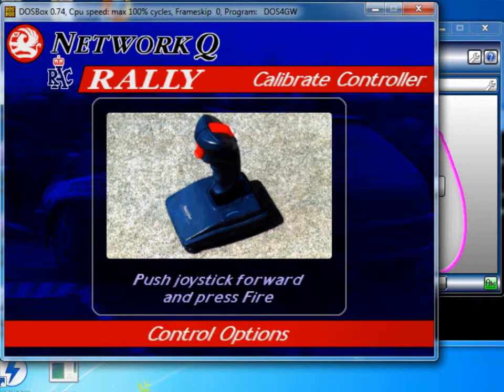When it says push joystick forward, I'm going to squeeze the right trigger and press the green button. When it says center joystick, obviously take your fingers off all the controls and press green.